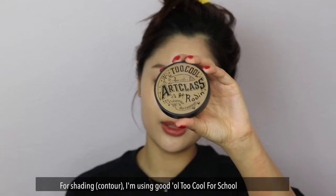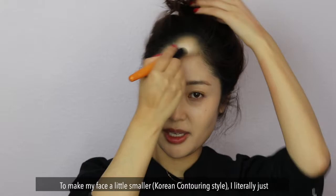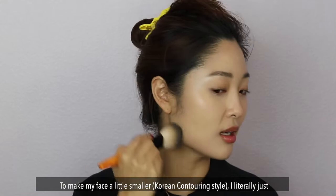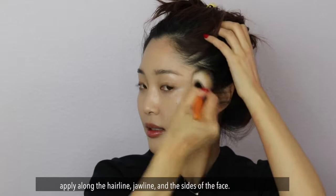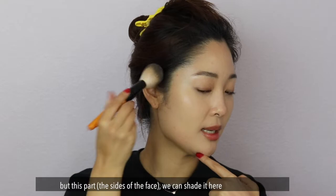For shading, I use good old Too Cool for School. It's good for Asian skin, it's cheap, there are three colors, and it's not too powdery. To make my face look a little smaller with Korean contouring, I literally just contour all around the perimeter — here, all along the hairline, all along the jawline, all along the sides.